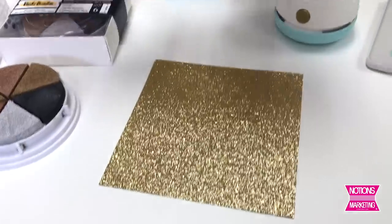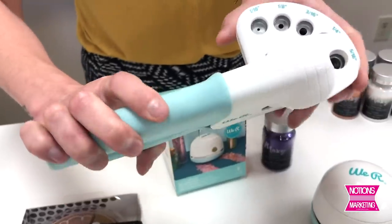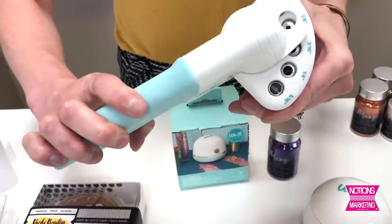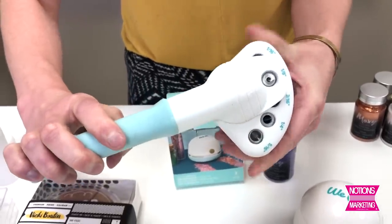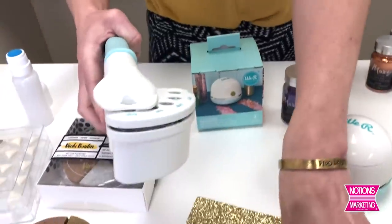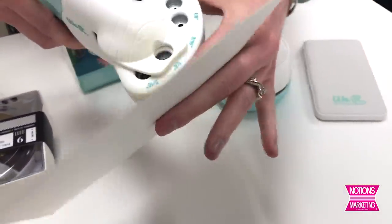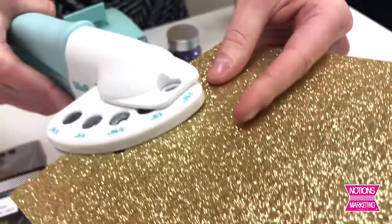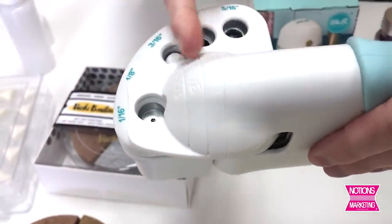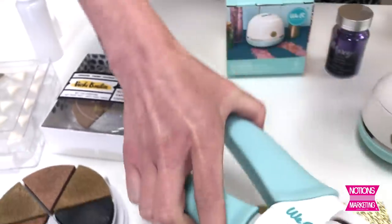Moving on, I'm going to touch base on this Crop-A-Dile multi-punch. The Crop-A-Dile is a great, really strong tool from We Are Memory Keepers. Most Crop-A-Diles feature a two-size shift, but this one has five different sizes that work on a swivel system. You can just rotate to whatever size punch you want, from five-sixteenths all the way down to one-sixteenth. There are also alignment guides on the end so if you only want to cut into your paper one inch, three-quarter inch, or half inch, you can check to make sure you're going the same depth each time.